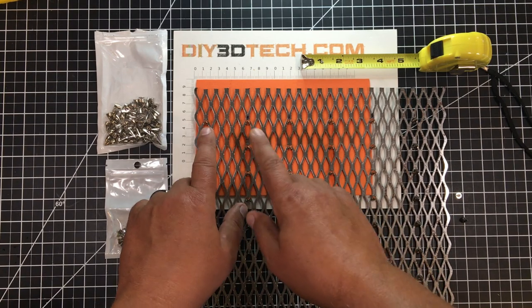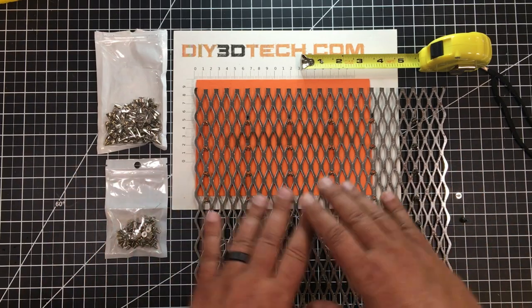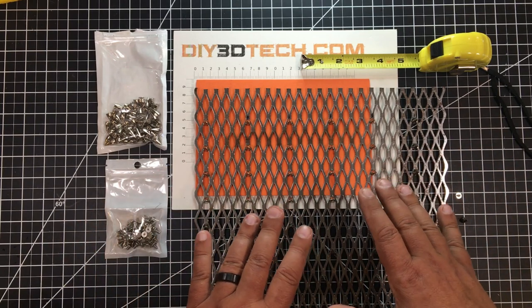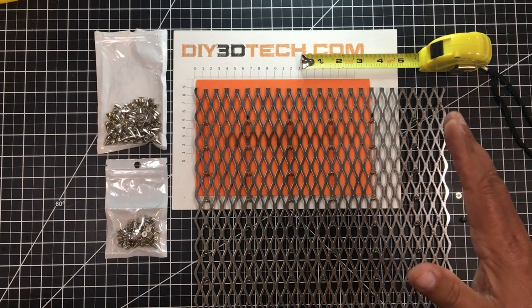One of the things I did is I also spaced these two inches on center. If you want to change that for whatever your need, feel free. If you want to put one in every diamond, go for it. I find basically they're two inches apart — about an inch and a half separation because of the diamond spacing — and that works fine for me.